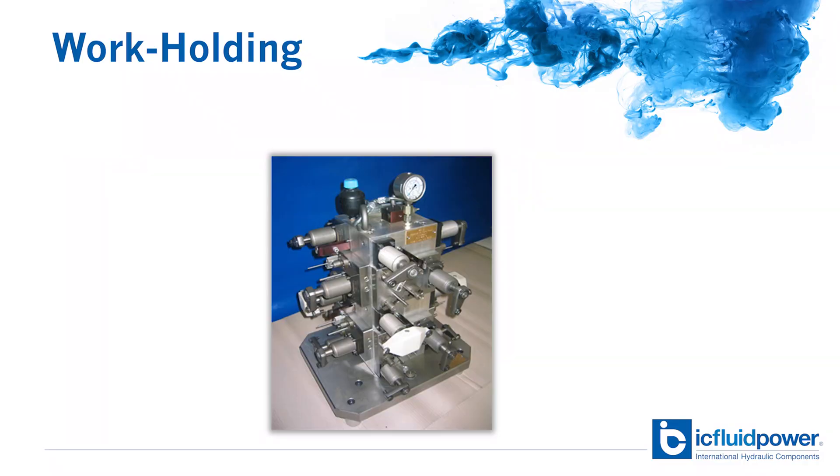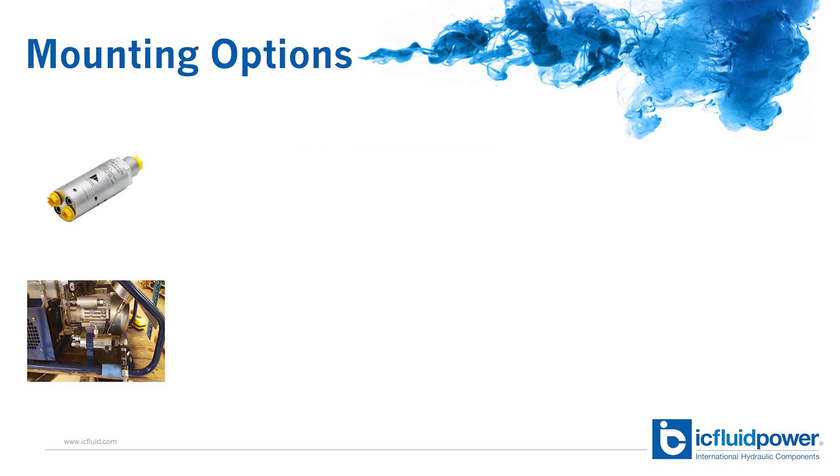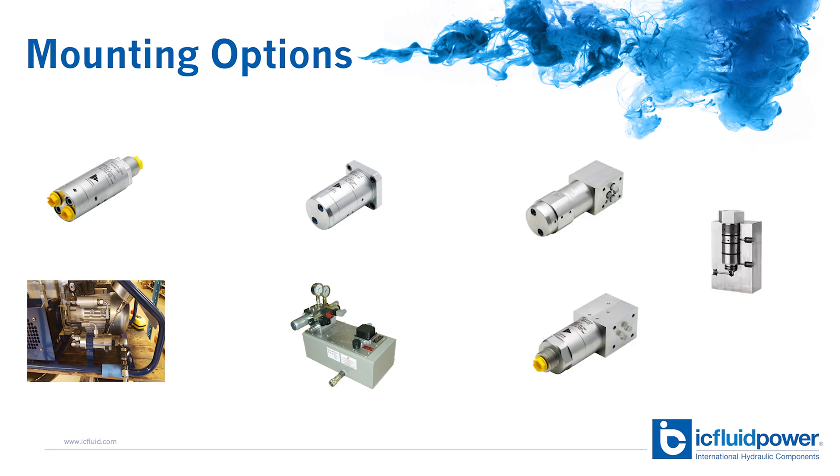Hydraulic intensifiers are most commonly used in hydraulic power packs, but originally had their beginnings in the work holding industry for use with CNC machines. The design of the intensifier is very compact and they're very easy to install. They're offered as inline models which fit standard pipe clamps used throughout the industry, as flange mounts, C-top models, as well as cartridge type intensifiers.